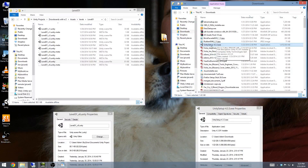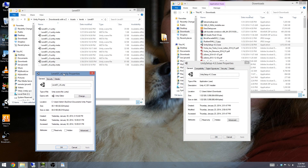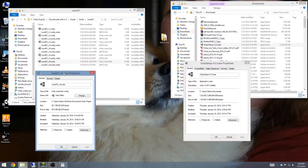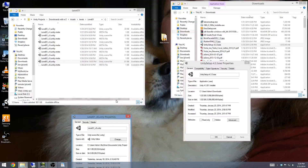Over on the right, I've got the Unity setup executable, and you can see it was created on January 23rd, a week and a day ago, at about 3 o'clock in the afternoon. Over on the left, I've got the level versions that I've saved for the project I worked on. The last modified was yesterday at 10 p.m., so that was pencils down for me. I worked about 8 hours a day, give or take, for one week.